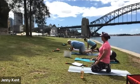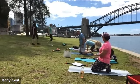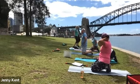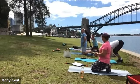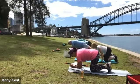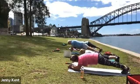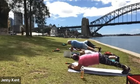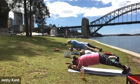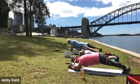Coming back to the mat, next one we're doing is a plank. Are you guys okay to stay in the sun, or do you want to shift up into the shade? Up to you. Let's go — plank. Drop your bottom down so your back's nice and flat, and deep breathing.